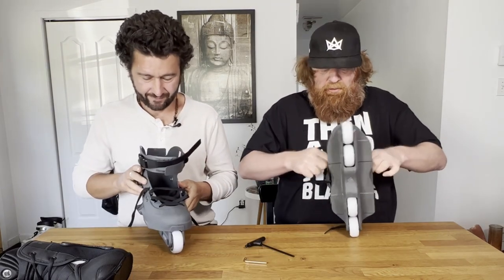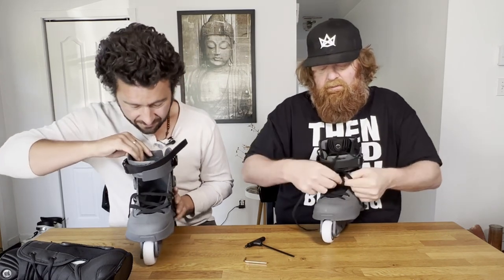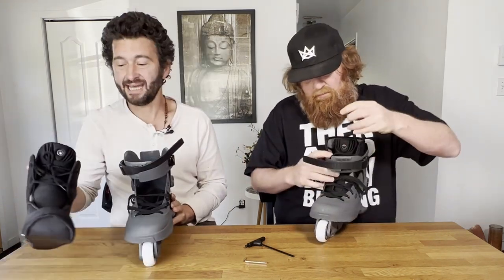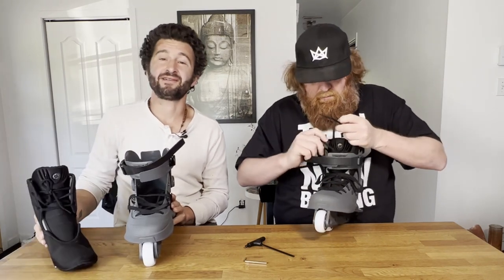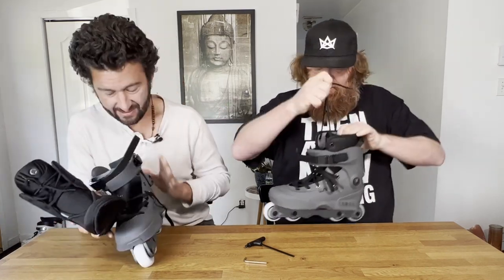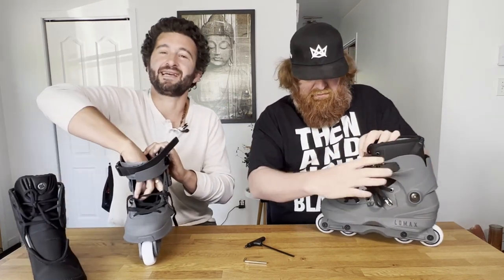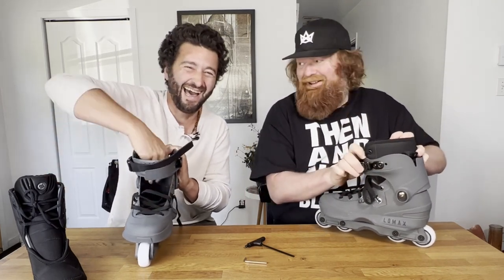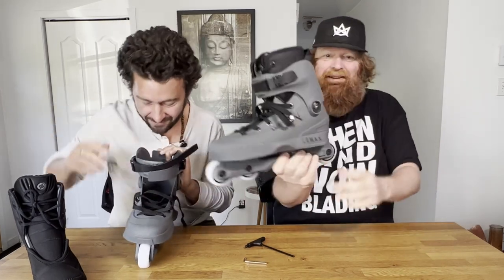And you skated for USD? Well, I didn't technically skate for USD, but once I realized I enjoyed skating their skates, I began to contact Matias at Powerslide and then he would send me packages. So you were like flow? Yeah, I was like flow. You're like a flow pro. Yeah, I was like a flow pro.